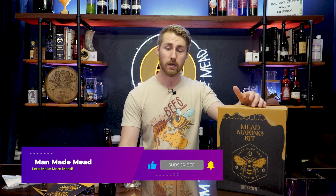Thanks for watching, and I appreciate you and your time. Have a great day. Cheers.